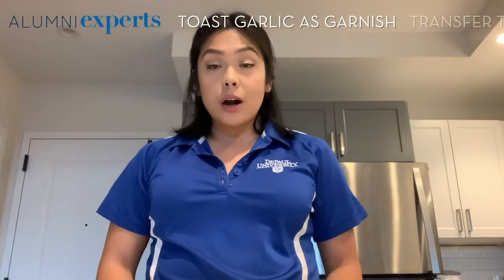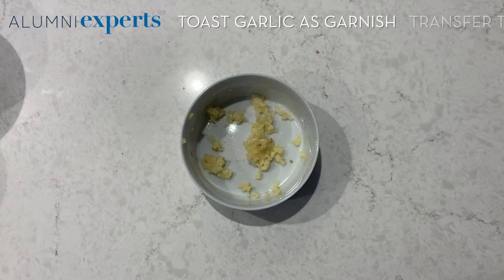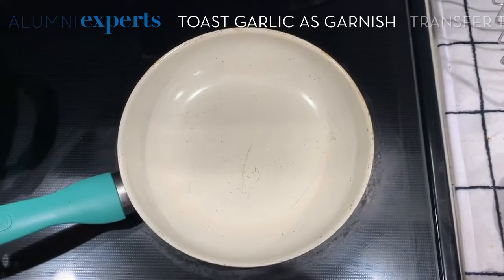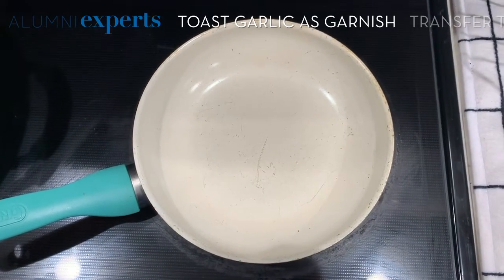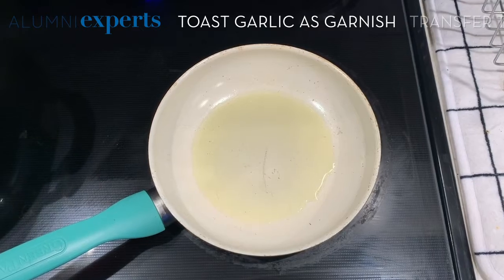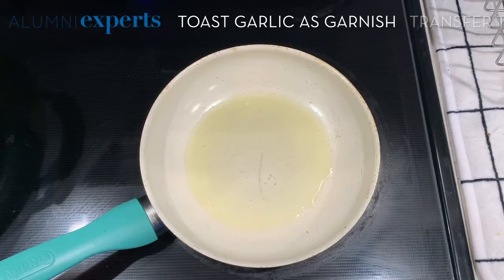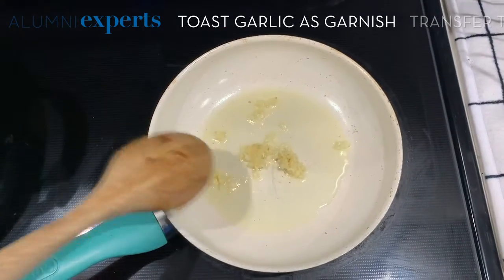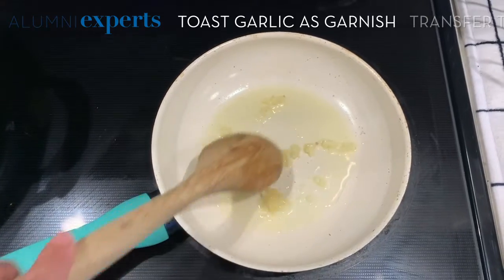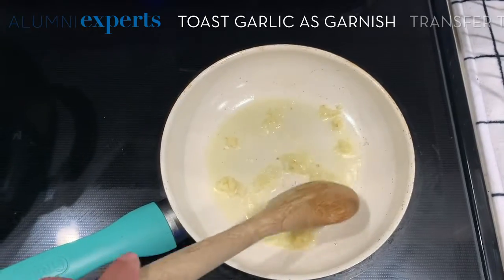Now you're going to let this sit until it comes to a nice boil. While we're waiting for our arroz caldo to cook, we are going to focus on our garnishes. You will need the other half of the minced garlic, and one tablespoon of oil — I'm using avocado oil. Once your oil is warm, put your minced garlic into the pan. Make sure the temperature remains at medium and mix the garlic around so it doesn't burn.